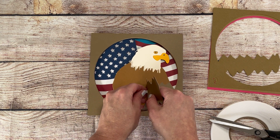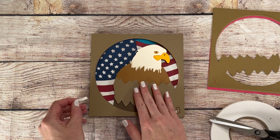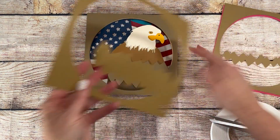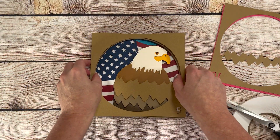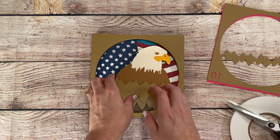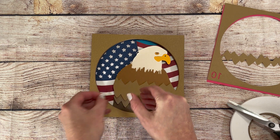I don't pull the backing off the foam tape that's going in the middle until I have that layer laid down. This helps me get the layer lined up without getting the middle stuck. I can then easily go back and pull the backing off to stick the middle right in place. I went with all foam tape on this one to give it the deep dimension that I was really looking for.